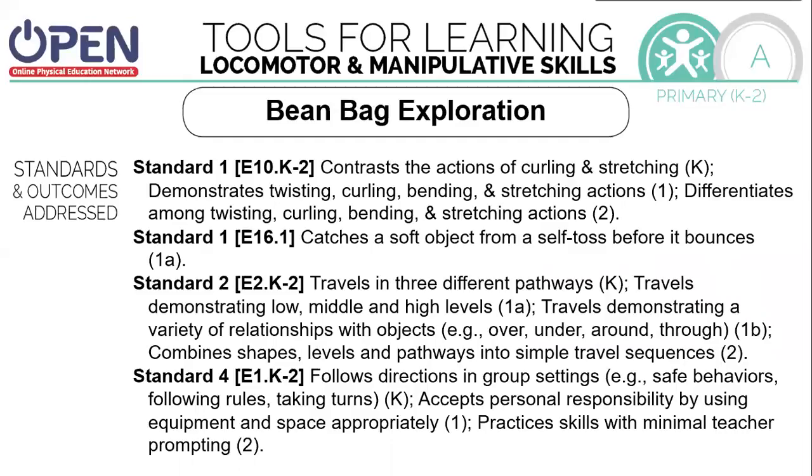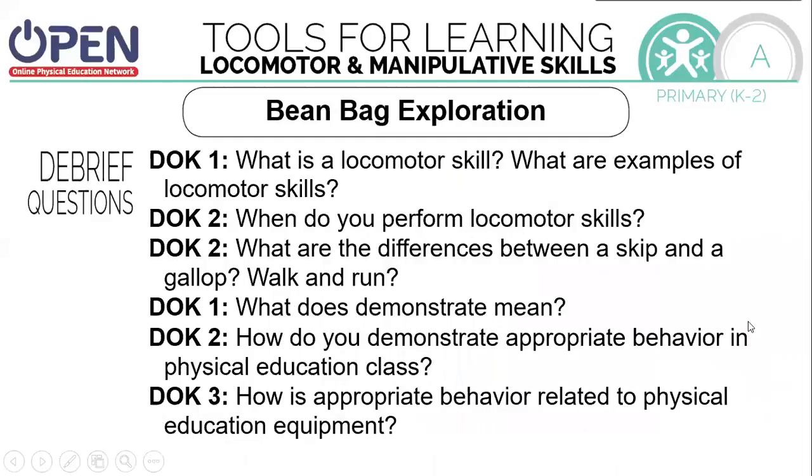Today we worked on a lot of different actions and standards. We practiced the actions of curling and stretching, twisting and bending. We traveled in different pathways using our locomotor skills. We followed directions in our group. Now it's time to think a little bit. What is a locomotor skill? What are examples of locomotor skills? When do you perform locomotor skills?